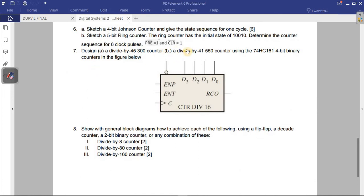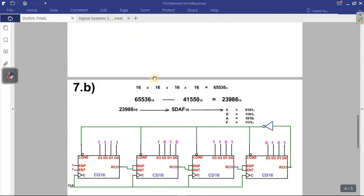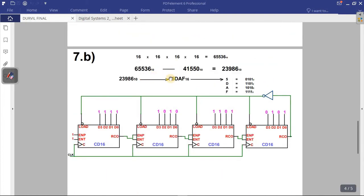For question 7b, it's the same approach as 7a. I won't explain it again — it's solved in the same way.